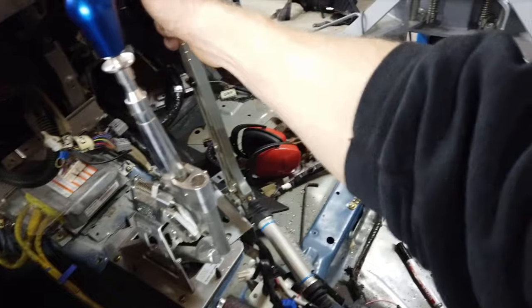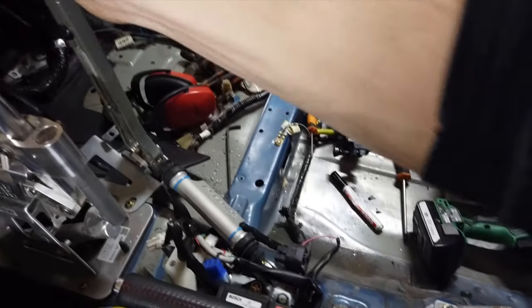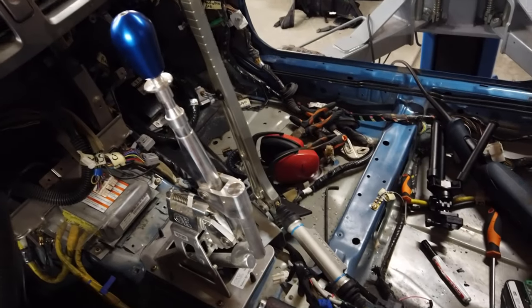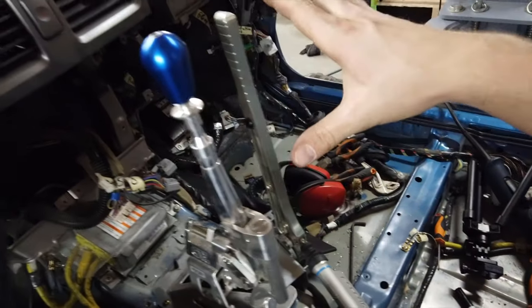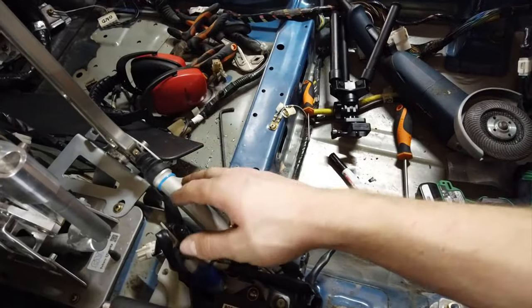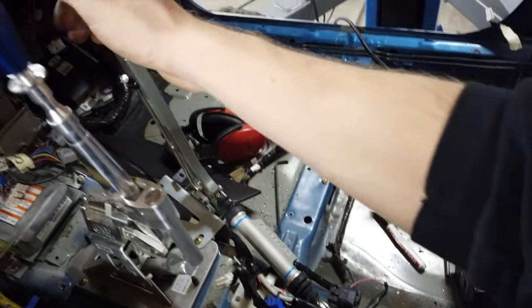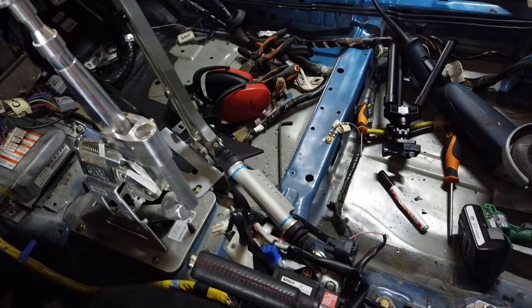All the bolts are in, everything is tight, it feels super solid and it moves the way it's supposed to — so that's a great sign. Now we can move on to the next step, which is to rebuild the interior and make sure that there is no interference between the master cylinder, the handbrake, and the rest of the trims.